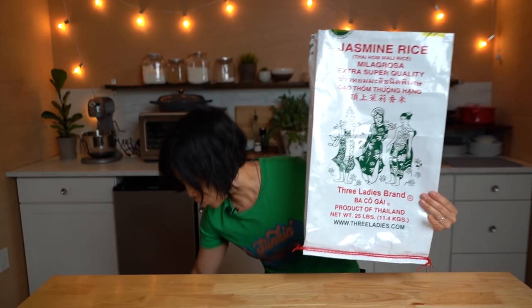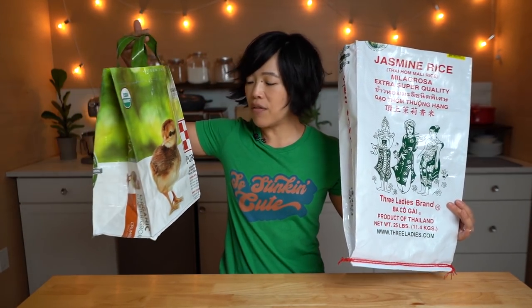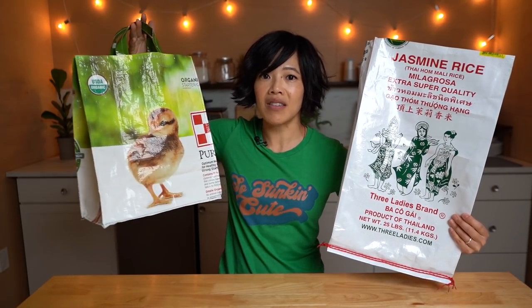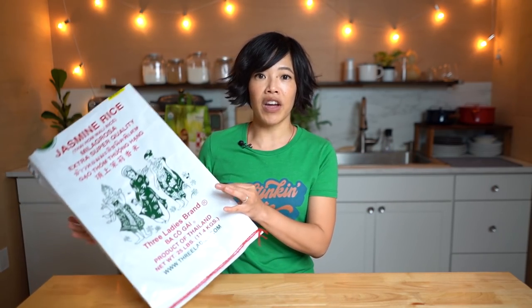Today I'm going to show you how you can take a rice bag, a pet food bag, a feed bag, and transform it into a very useful grocery bag that is completely reusable and very purposeful. I love taking something that would ordinarily go into the trash and transform it into something useful. And this is the project. We eat a lot of rice in my family, we also have chickens, and both rice and chicken feed come in these very durable bags and I have been collecting them for just this purpose.